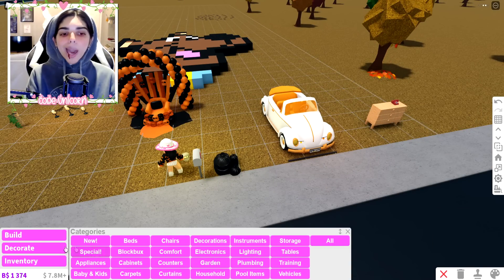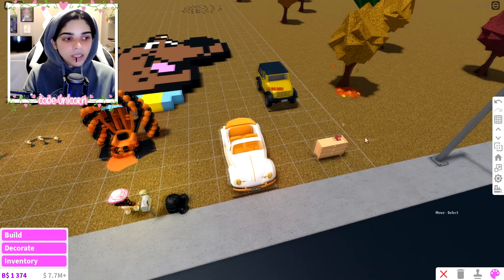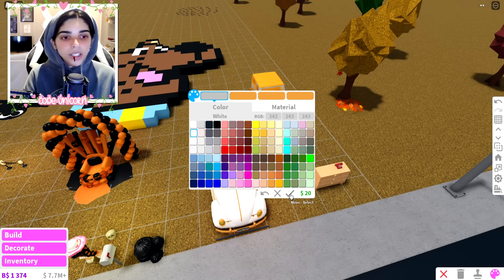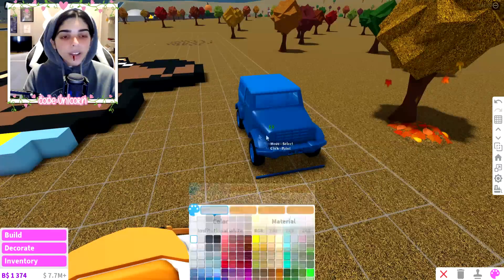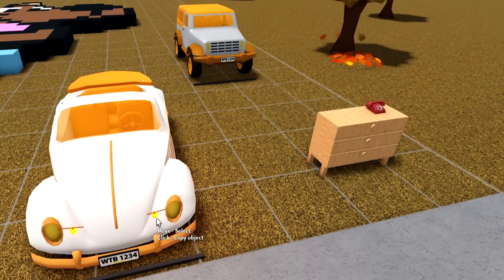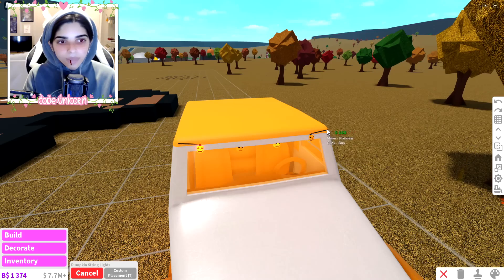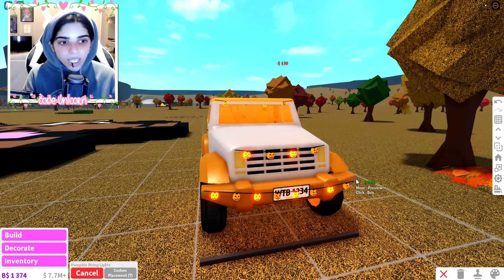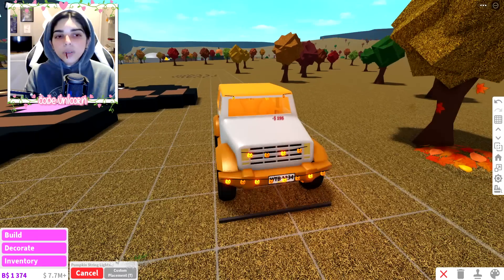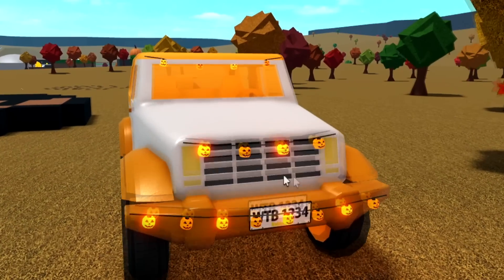I think it works better on the Jeep, so we're going to go ahead and buy another car — a four-by-four. We're just going to copy and paste the colors here real quick. Then we grab the pumpkin lights and place them wherever. This one works a little bit better just because it has a lot more blocks. We can add the lights and they show on the outside. We have some string lights on the car, which is probably one of my favorite things ever.